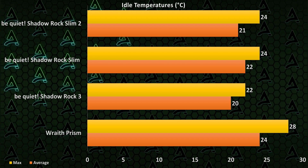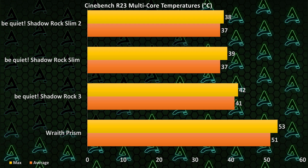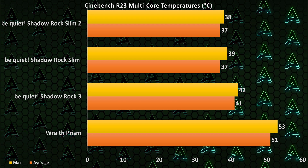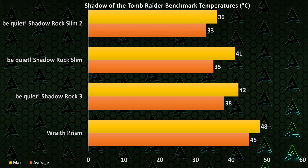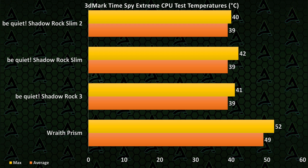At idle, all three of our Be Quiet coolers perform adequately well. And even when we start throwing some serious stuff at the CPU, it doesn't really change that much. The differences between the Slim and the Slim 2 are almost non-existent. But even between the Slim and the Shadow Rock 3, I'm honestly surprised to see how well this thing manages to keep up against a much bigger cooling solution, remaining pretty much neck and neck the whole time.